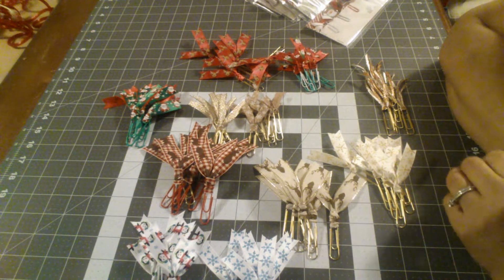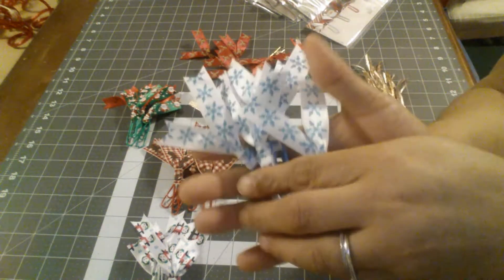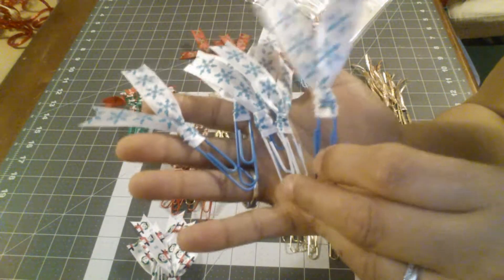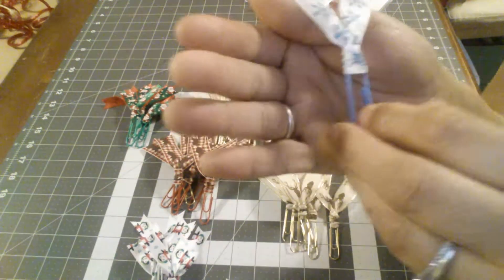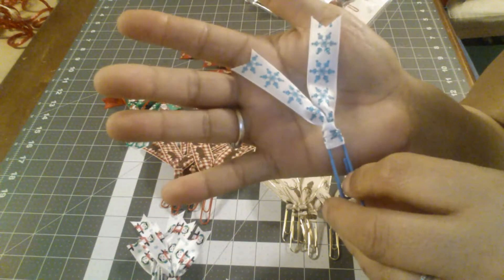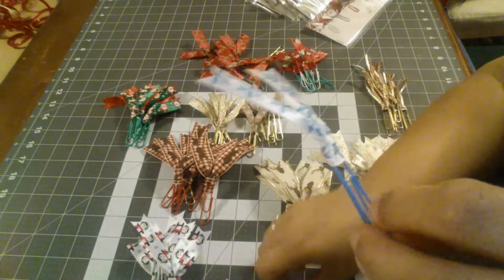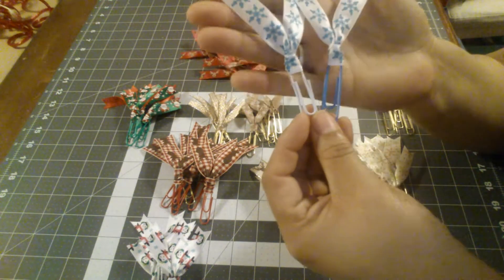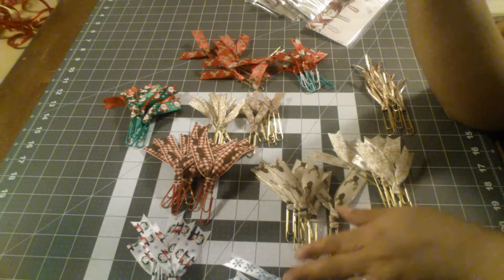The ribbon ones turned out beautiful. I did like six of each of them. These are the blue ones — I did them in blue and white. I think they turned out super cute. It's super cute for the blue clips and I also did one with the white paper clip as well.